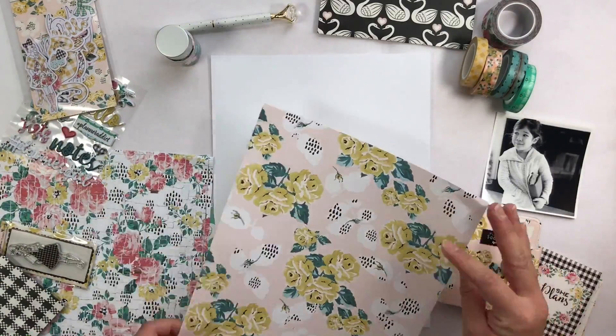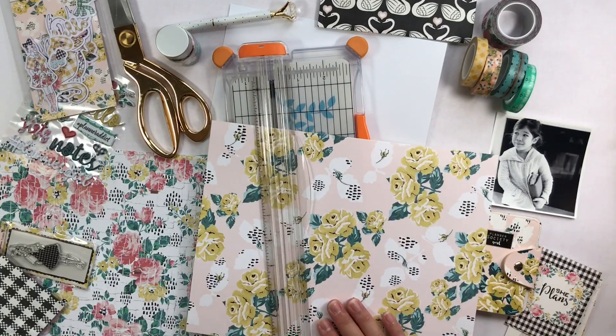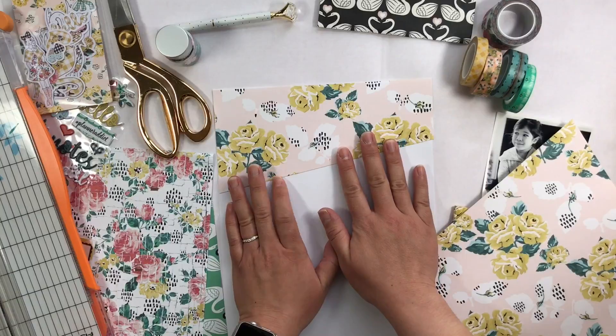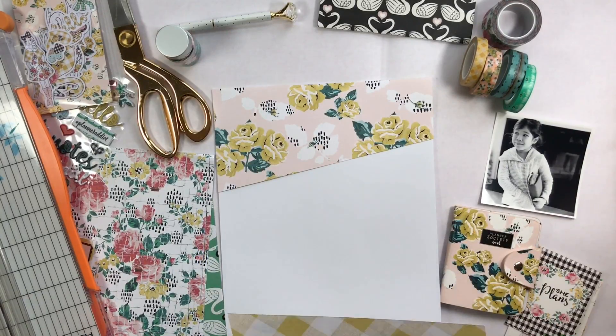Hey everyone! Welcome back to my channel. I'm here today with a process video for an 8.5x11 scrapbook layout using materials from the Planner Society kit from January.